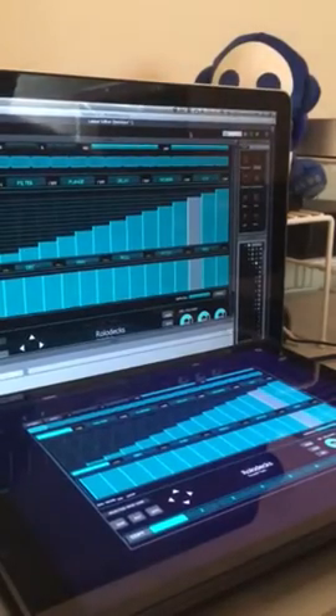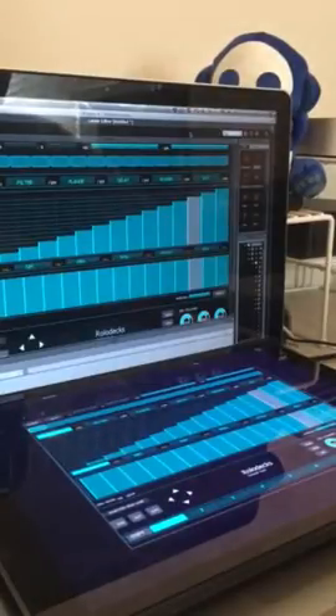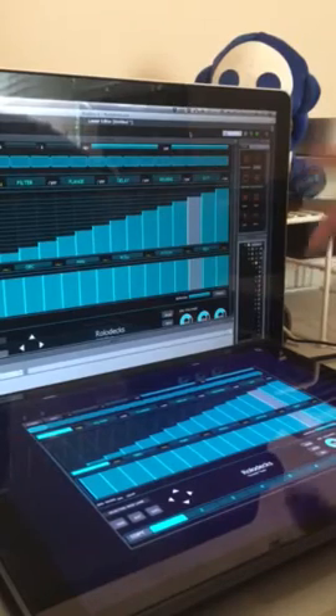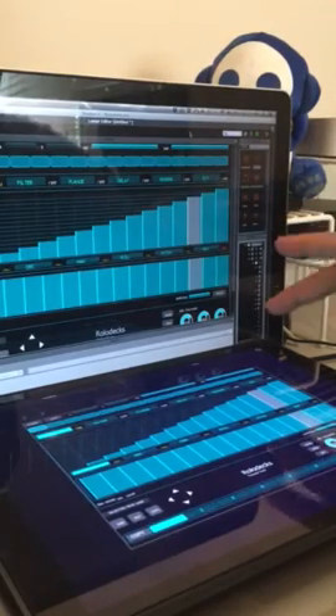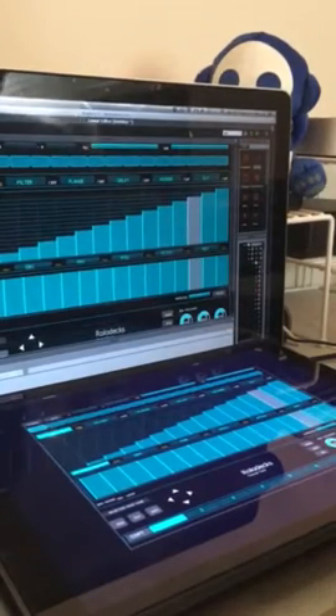Hi guys, Ariel here. Today I wanted to share with you a quick tip on how to set up your existing Lemur templates to fit the whole screen of a 12.9 inch iPad Pro. If you used Lemur on your old iPad and imported the app from your cloud into your new iPad Pro, you know that all the templates you saved are saved in the size of the old iPad. Some say that's the reason you bought an iPad Pro in the first place, so let's see how to do it.